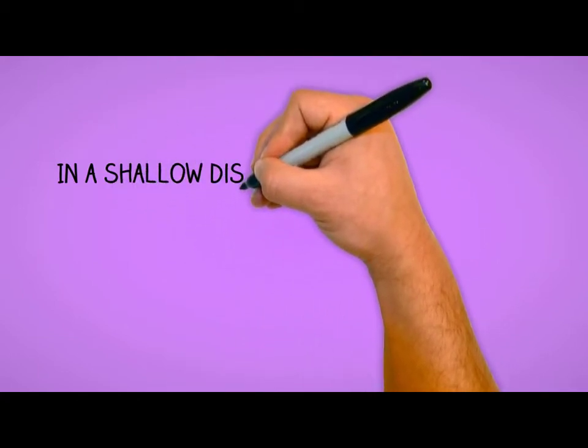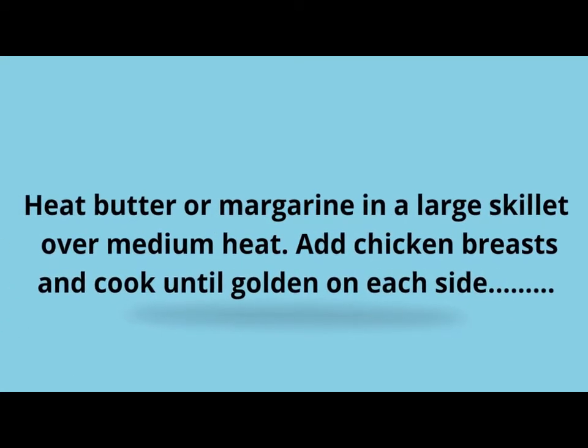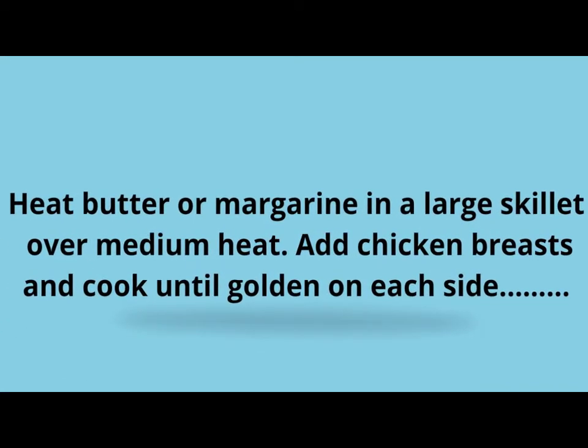In a shallow dish or bowl, mix together the egg and juice of a half lemon. In another shallow dish or bowl, mix together the flour, garlic powder and paprika. Dip chicken breasts in egg mixture, then flour mixture.